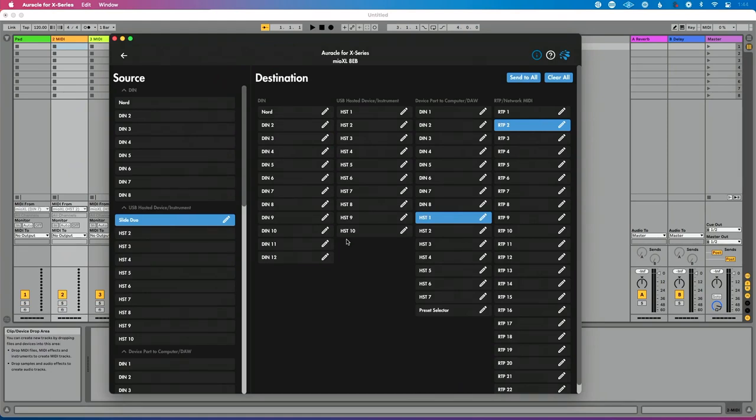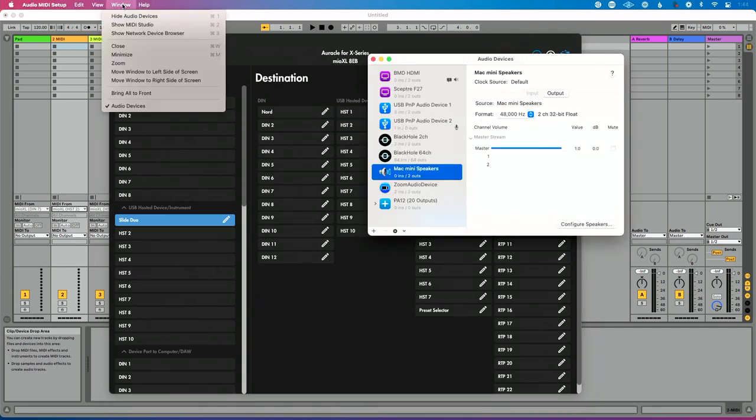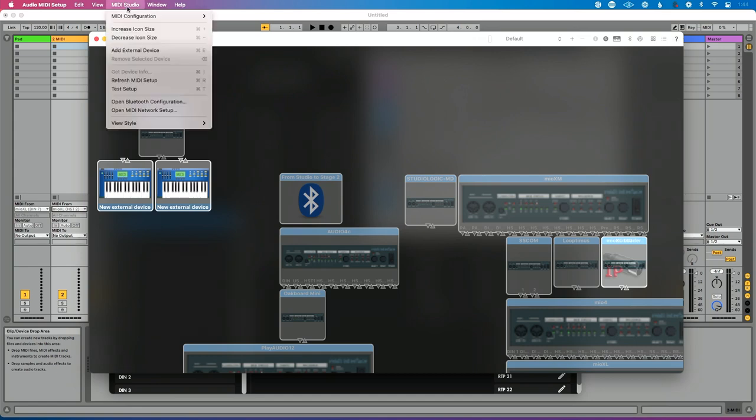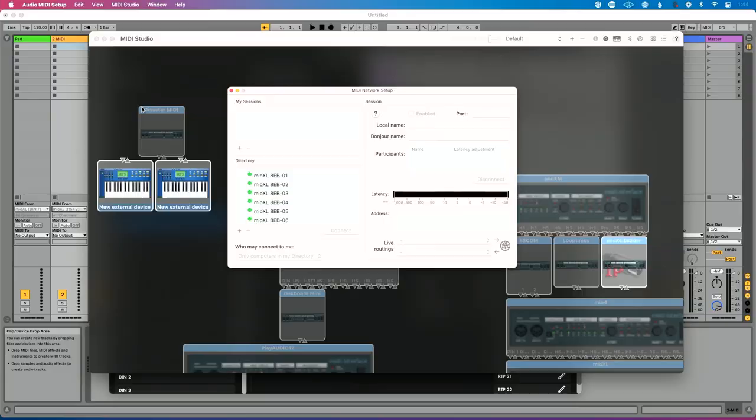Let's go to our computer. I'm going to go to Audio MIDI Setup — on a Mac I'll search for that using Spotlight. When this opens, I want to go up to Window and choose Show MIDI Studio. Once the MIDI Studio opens, I'm going to go back up to this menu section and choose Open MIDI Network Setup. What I'm going to do here is create two discrete sessions: one for our Oakboard Slide Duo and one for our Nord MIDI controller. These two sessions are going to be discrete, so MIDI is not going to pass between them.